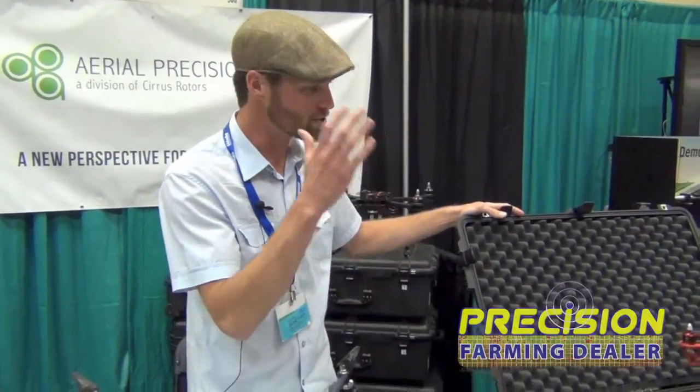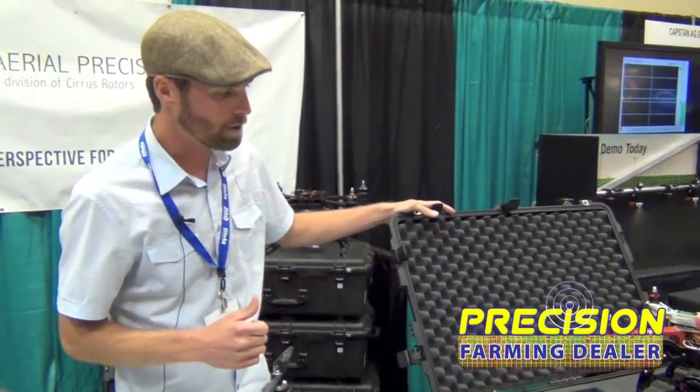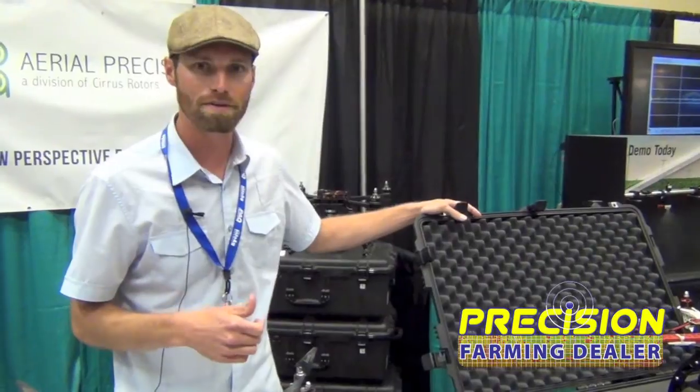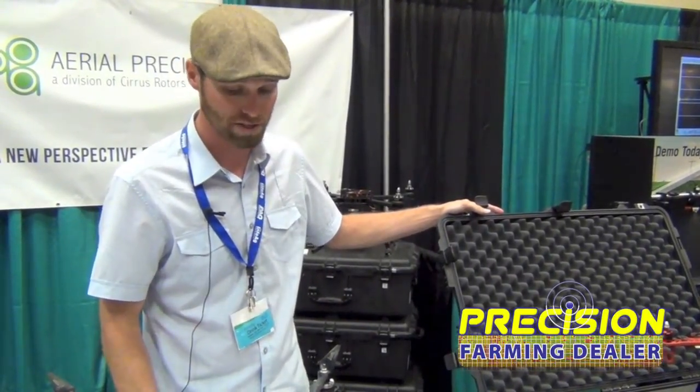It comes in a Pelican case with batteries, charger, camera — the entire thing — $3,800, ready to go. A lot of guys are throwing these in the back of the truck, popping the lid, and scouting their crops with it and having great success.